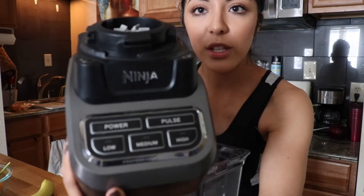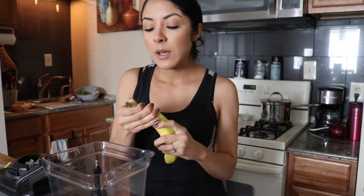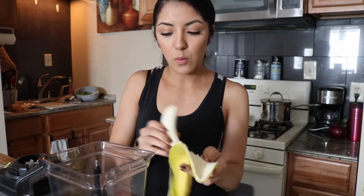So this is what the blender that I use looks like, and that is what I'm going to be using for the recipe today. I really like this blender. I'm going to start putting in the ingredients as I'm talking, just to not make this video super long. So I'm using one banana here.